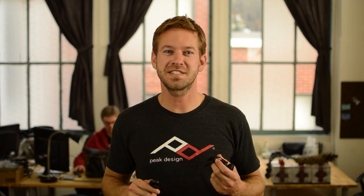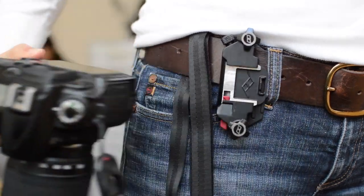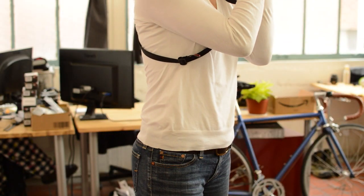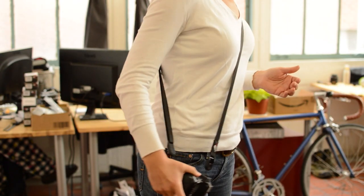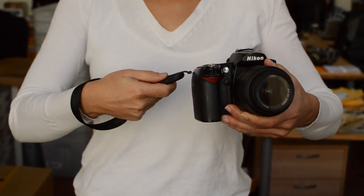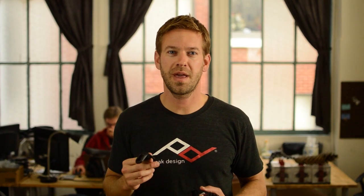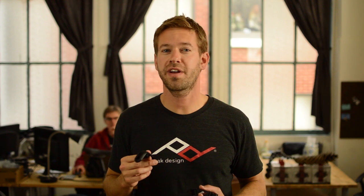The Leash and Cuff were designed as standalone products, but they seamlessly integrate with Capture. The Leash can be used as a sling strap or a safety tether while using Capture, and both of these will prevent against accidental drops. The Cuff is a quick-connecting wrist strap which can also provide a layer of safety. For more information, see the Leash and Cuff page on our website, and be sure to check out the videos.